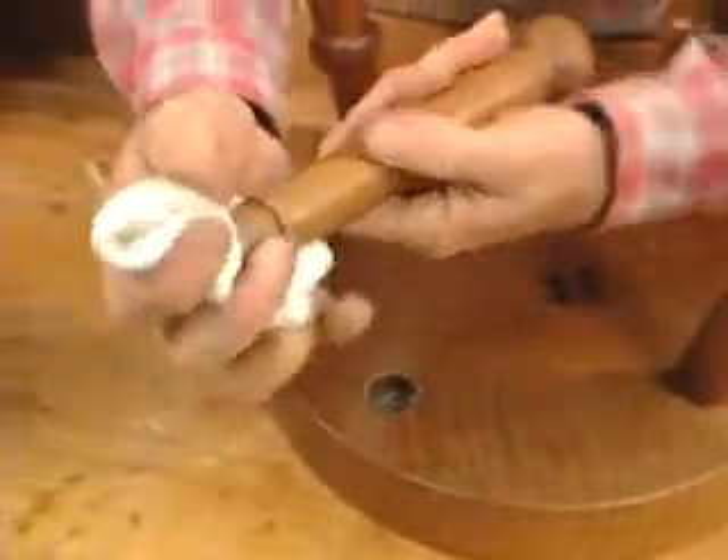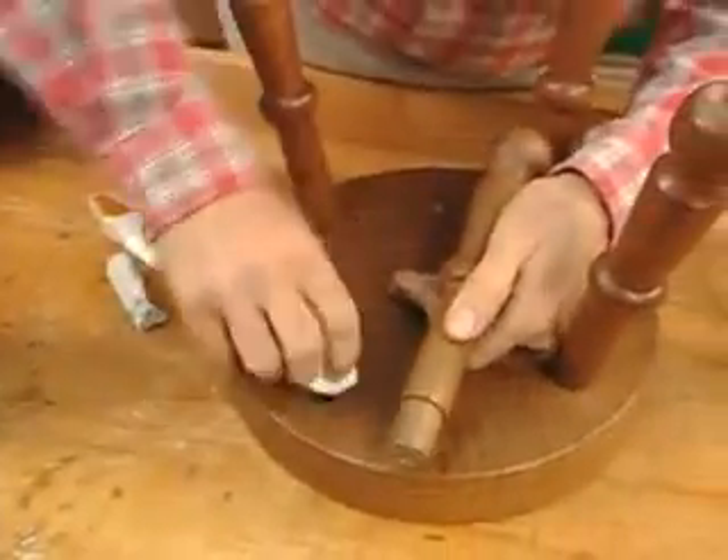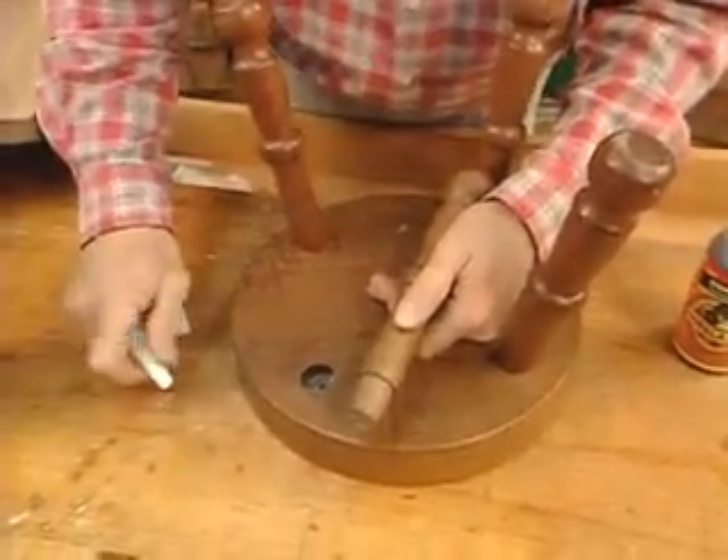Next, you have to make sure you get the sanding residue off — no dust. Make it nice and clean. A clean joint is very important when you're putting glue on it. The bond can only be as good as the preparation of that joint.